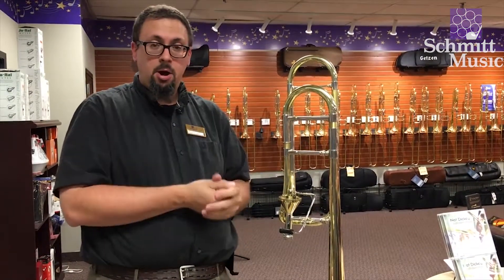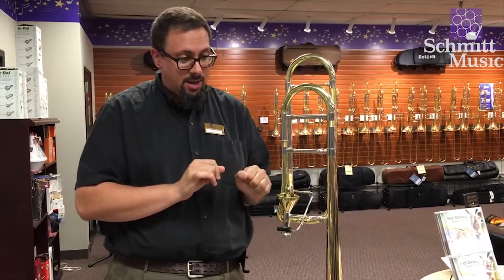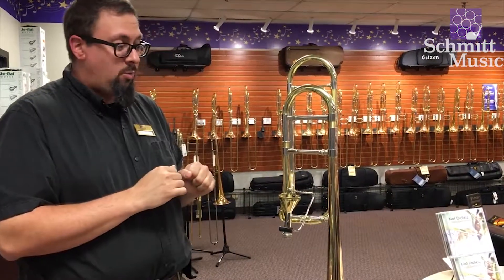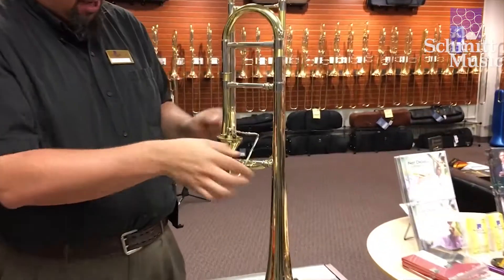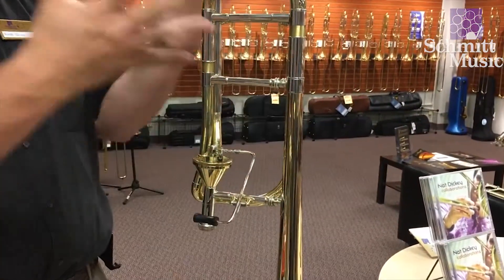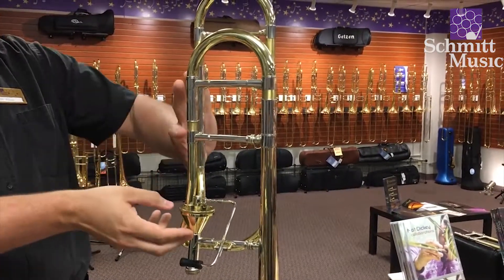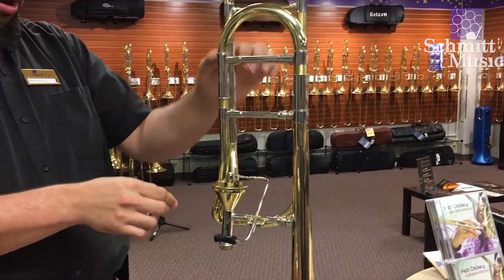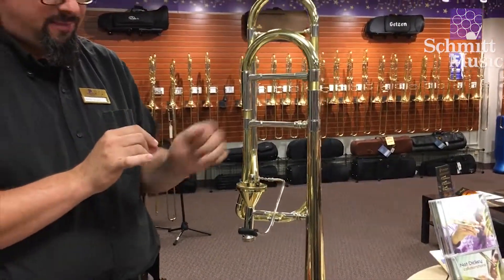So I thought I'd take a moment and take a video while I'm pulling this one apart so you can see what that looks like and what's going on inside. With all of our Thayer valve horns we're going to have attachments that allow us to remove this section from the rest of the horn. With the Thayer valve, this whole unit with all the tubes needs to lift right out to give us access to the valve.